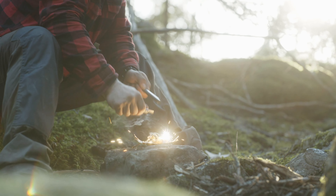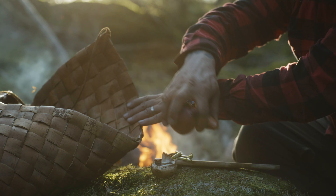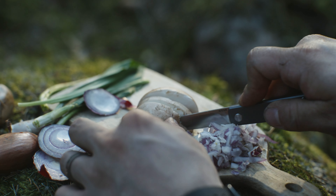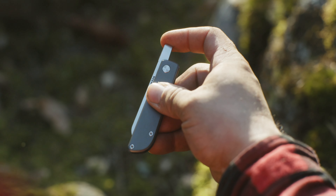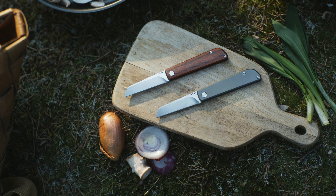Inspired by our Scandinavian heritage and steeped in our love for the wilderness, designed to be the perfect food prep companion for hiking the trails. Our take on the classic friction folder uses a versatile sheep's foot blade shape with lightweight titanium or wood scales.